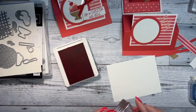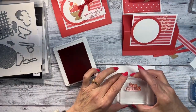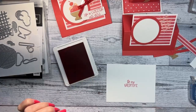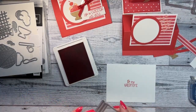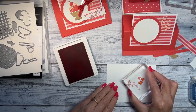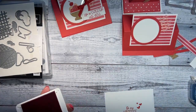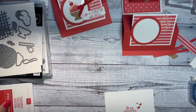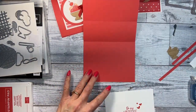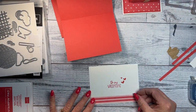So we're going to stamp 'be my valentine' on the inside — you can put whatever you want in there. Let me know if you're watching and where you're from. Are you excited about the new catalog? I always get excited; it takes me a while for it all to sink in.